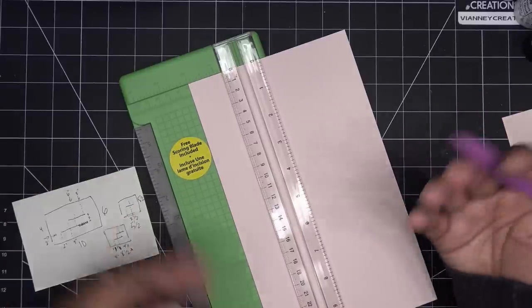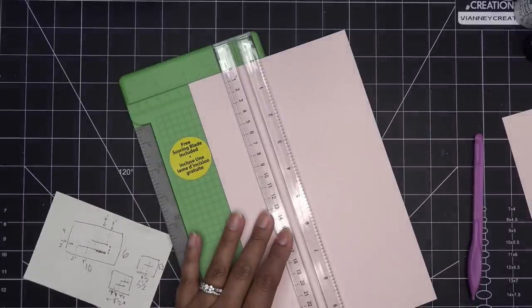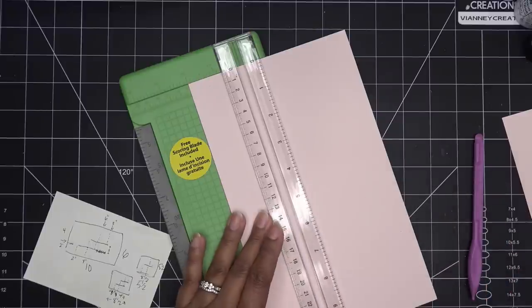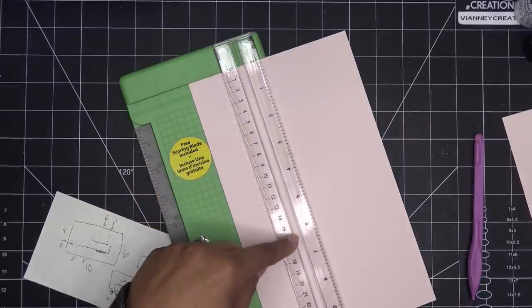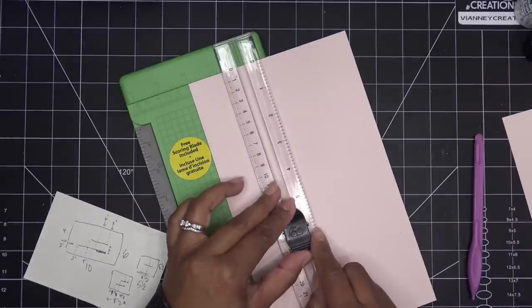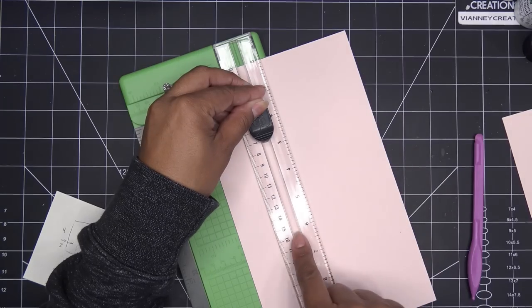So two inches of paper over here - from two to six we're scoring two inches in. Now I can just move this over and continue, or you can take it out and turn it around. That score line we just did is actually going to be cut, but for right now it's a score line. The reason I'm doing all score lines first and then cutting later is so that if you don't have this kind of trimmer, you still know where to put all your score lines.